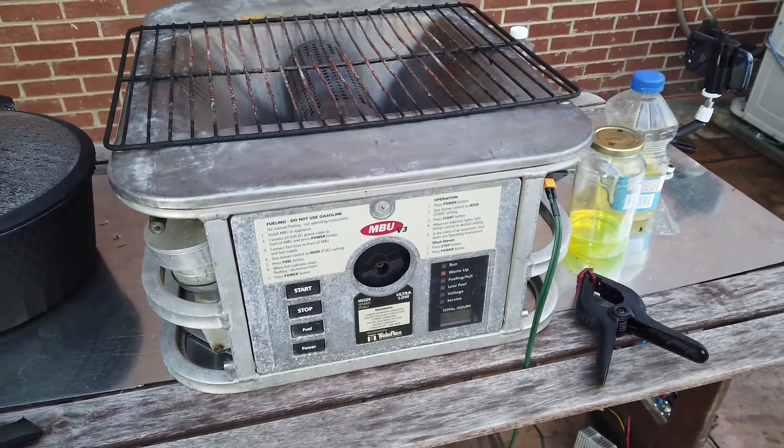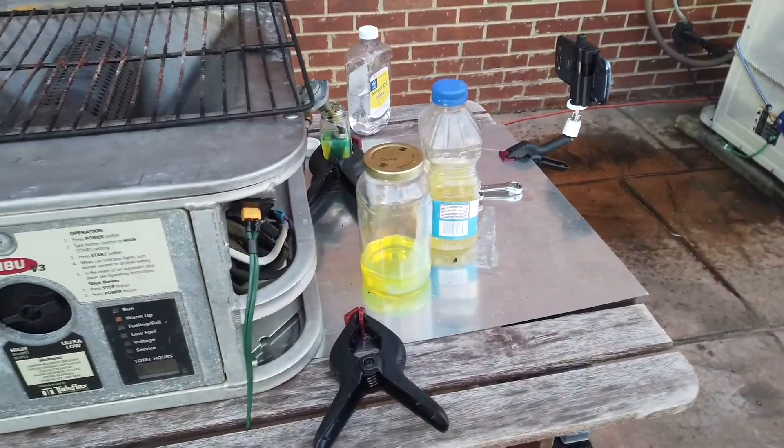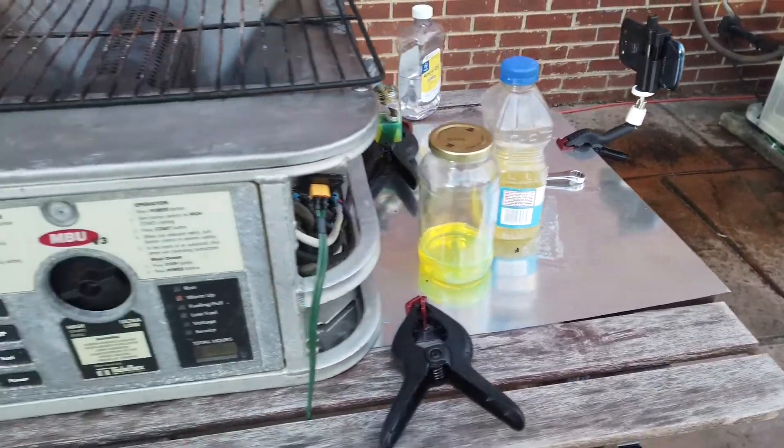So this is running on diesel right now. It doesn't seem to be any issues with the regulator and fuel setup.